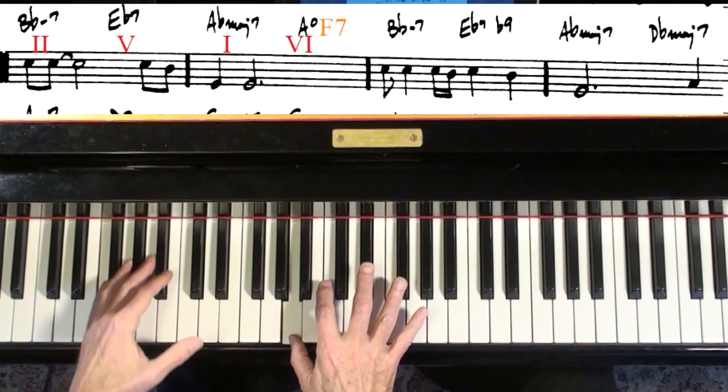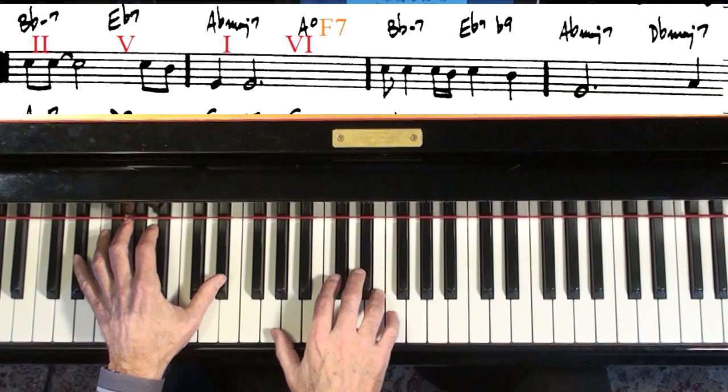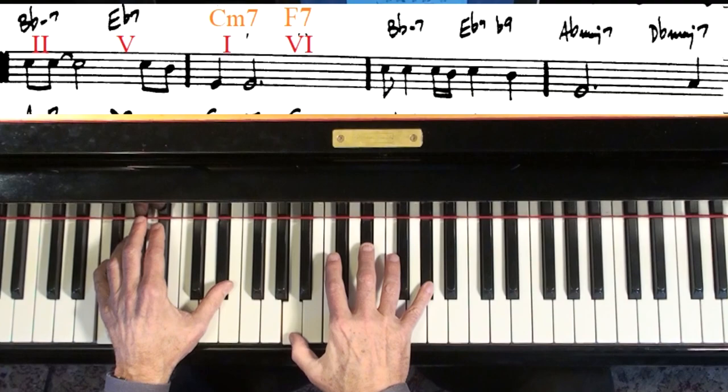A diminished with F makes it an F7. And it's like a 2, 5, 1, 6. You could go C minor to F and that B flat.